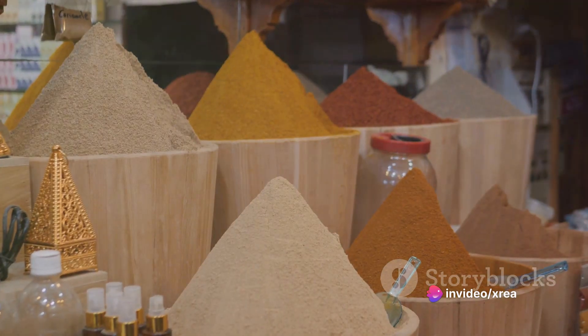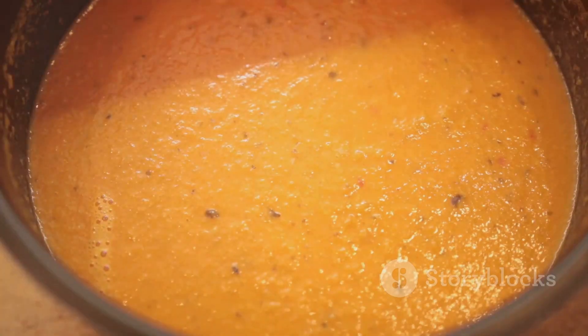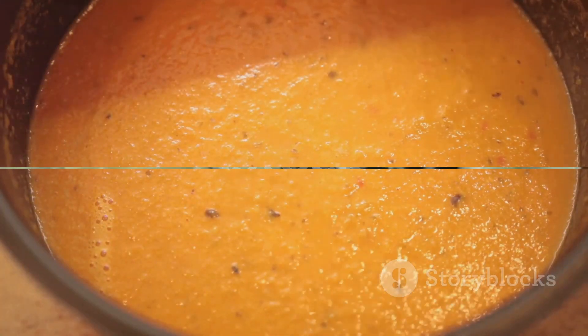The symphony of spices includes a teaspoon each of ground cumin, ground paprika, and ground cinnamon. And of course, seasoning with salt and pepper to your taste.